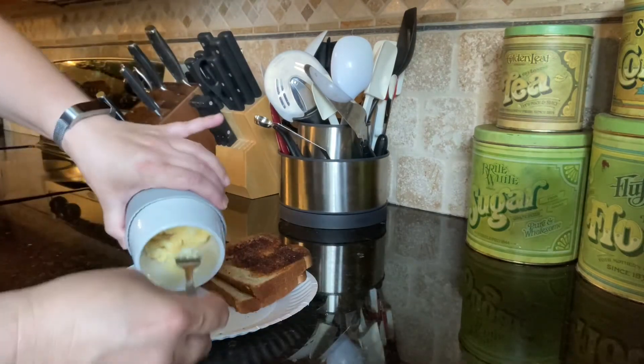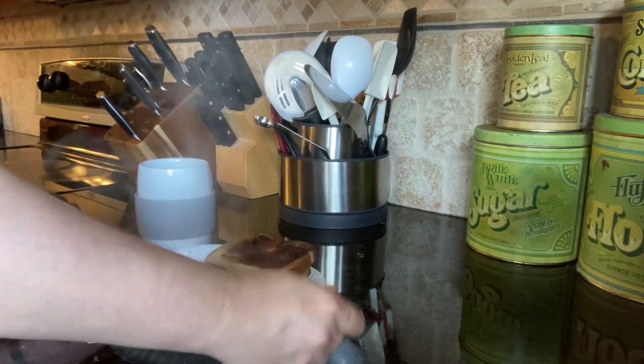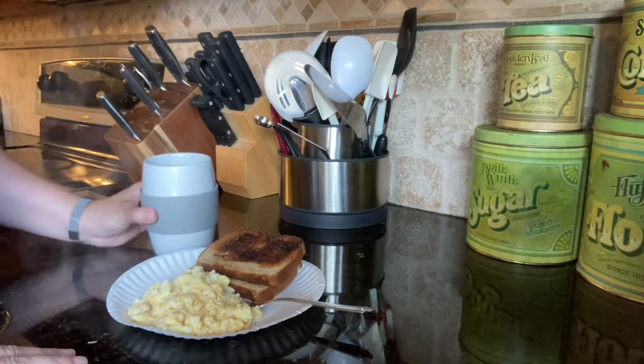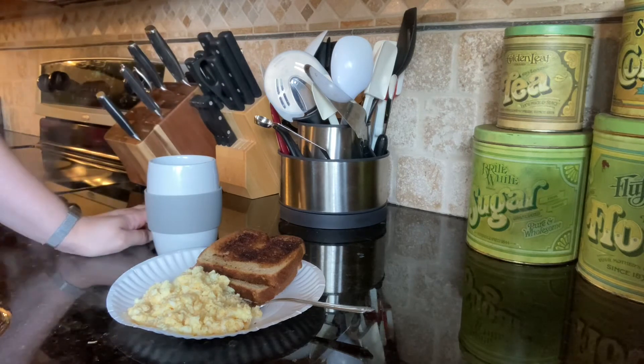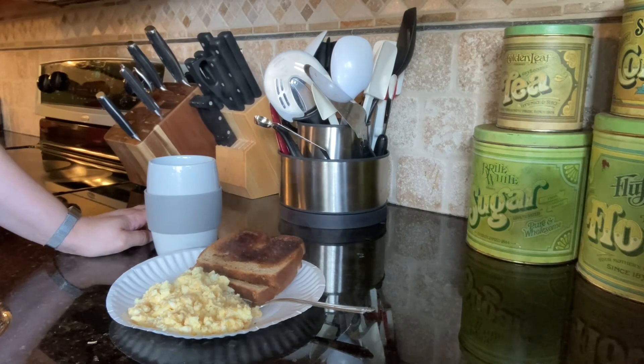I've got my plate and I am just going to plop it up — and there is my beautiful breakfast. This is dishwasher safe, so you just rinse it out and put it right into the dishwasher. And there you have it: a beautiful scrambled egg breakfast in less than two minutes. Have a good day, thanks for watching, bye bye!